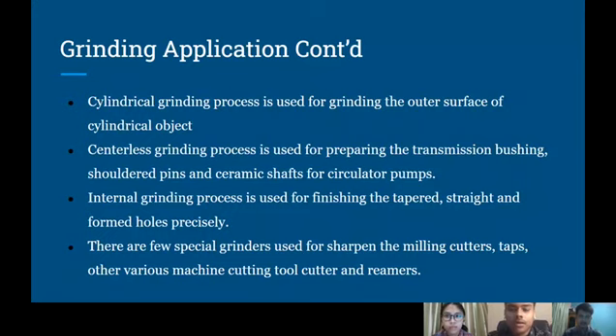Continuing with the grinding applications, but this one is more specific towards each type of grinding. As mentioned earlier, cylindrical grinding process is used for the outer surface of a cylindrical object. Centerless grinding process is used for preparing transmission bushings, shoulder pins, and ceramic shafts for circulator pumps. Internal grinding process is used for finishing tapered, straight, and formed holes precisely. There are also grinders used for sharpening milling cutters, taps, other various machine cutting tools, cutters, and reamers.